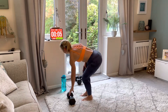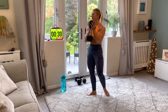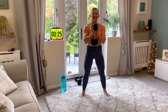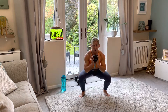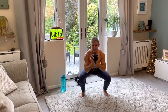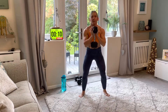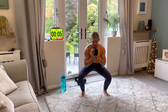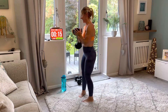Are you ready? Back to the squat — last time! Let's go. You can add a little pulse at the bottom for extra challenge, or stick with the normal ones. You've got this — keep going!